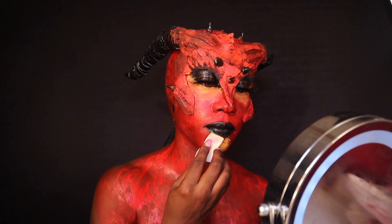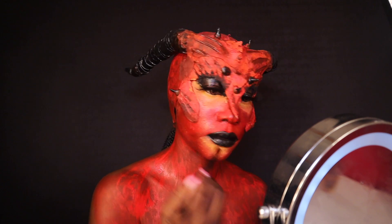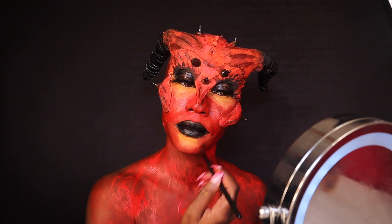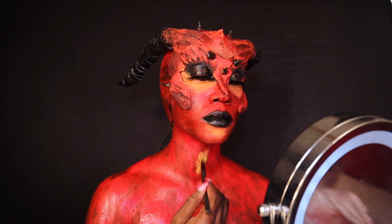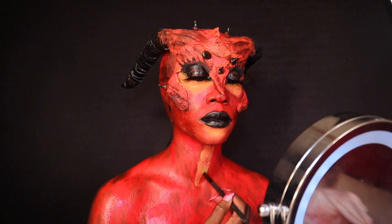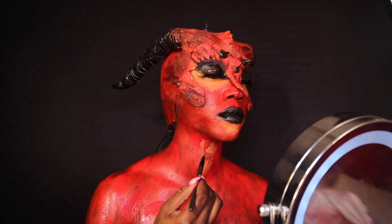I missed a highlight point on my face so I'm just going back in and fixing that. After about three layers of paint, I'm going in and adding some highlight points on my neck area and on my chest.